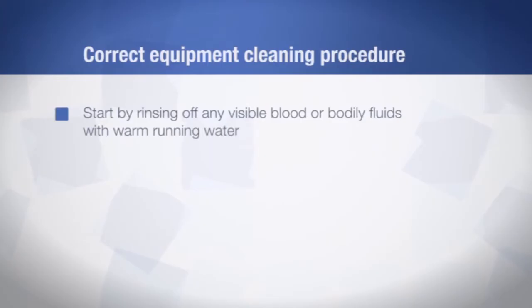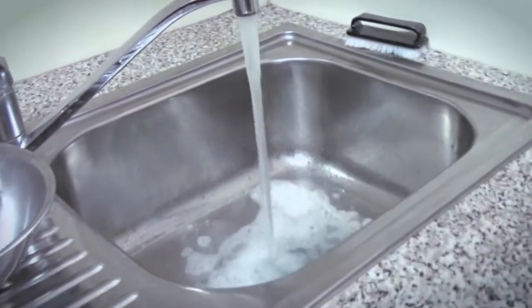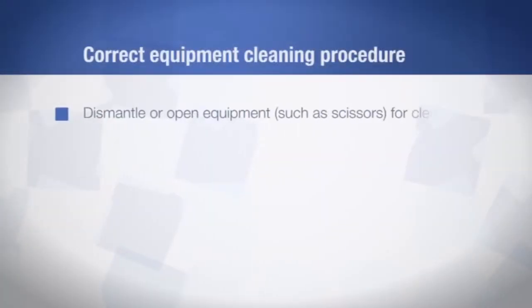Start by rinsing off any visible blood and body fluids with warm running water. Fill the sink with warm water and detergent — the detergent should be one that is approved by the equipment manufacturer. Dismantle, or in the case of equipment such as scissors, open all items for cleaning.